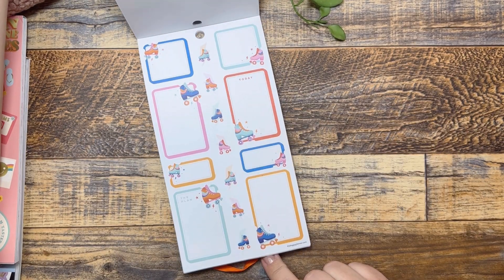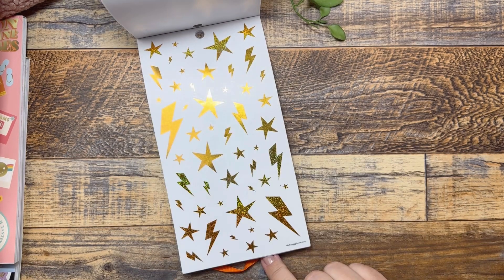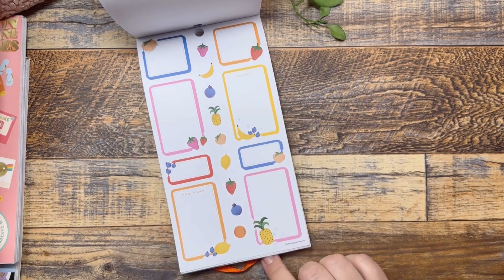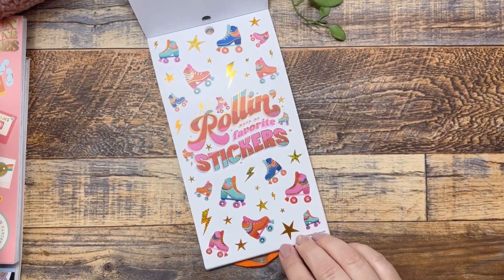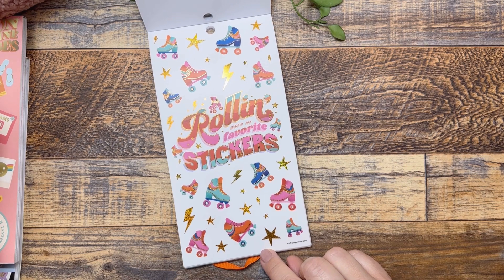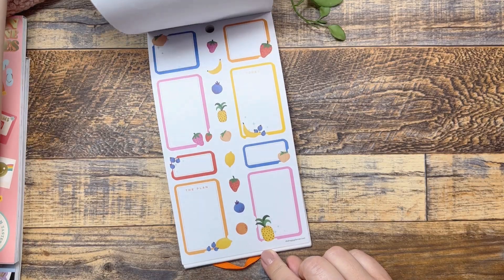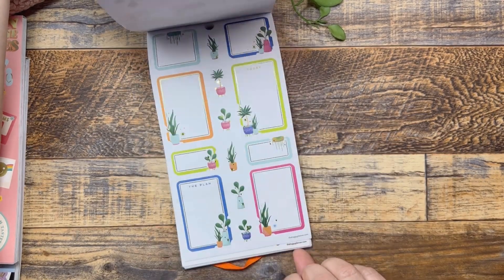Stickers are my love language. So we'll be using this today. Those are fun — some gold hollow lightning bolts. Oh, I missed this page earlier, you guys, I didn't even see this. This is really cute. We're definitely using the roller skating stickers. But the fruit — I love this whole book, honestly.